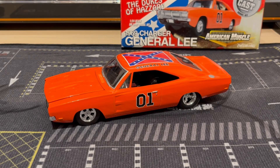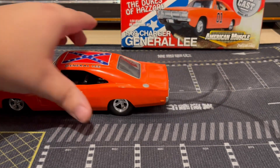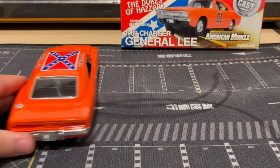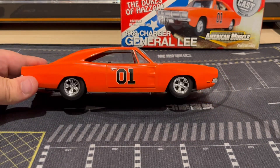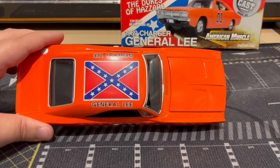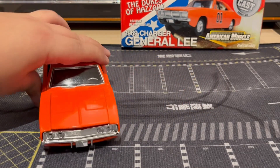And there she is guys, all finished! Man, this thing looks beautiful — the paint is amazing, the detail is great. Let's look at the back; I'm gonna have to get a Hazzard license plate for that. I love the chrome on the wheels, the bottom looks great, the interior looks great too. That beautiful roof right there — oh yeah, very nice.